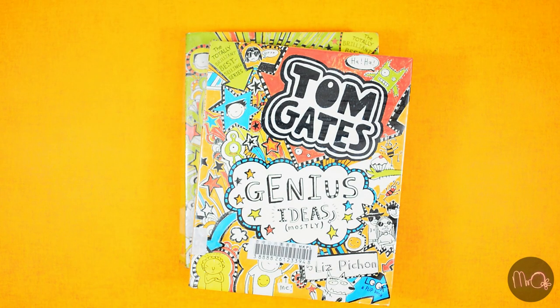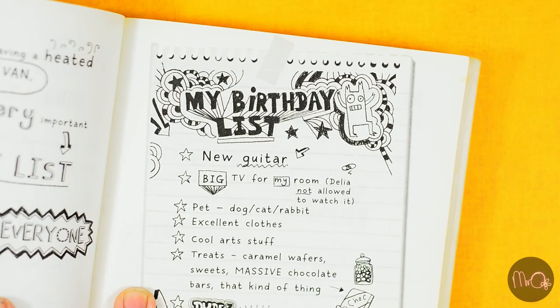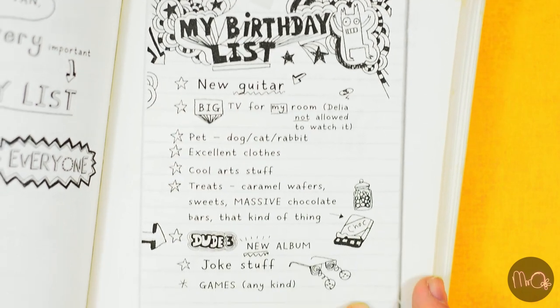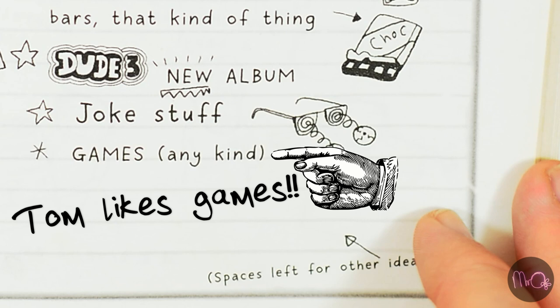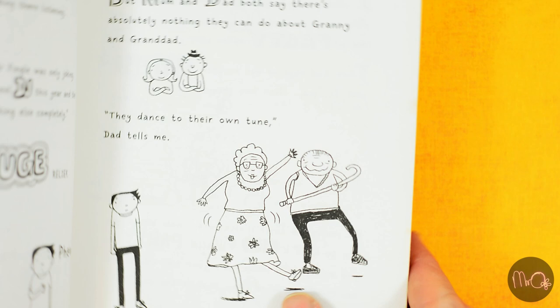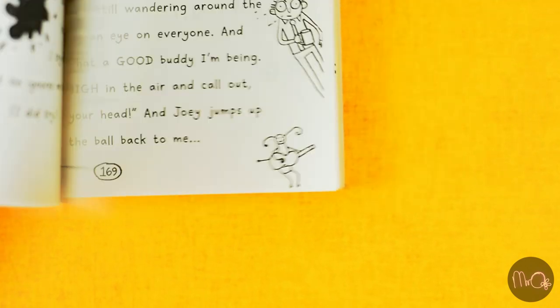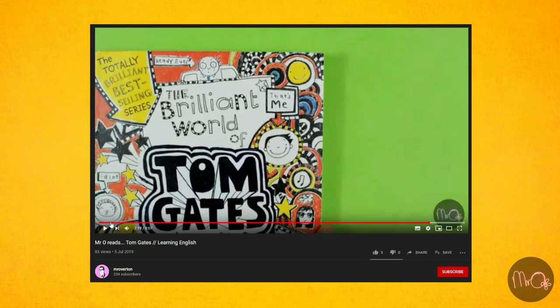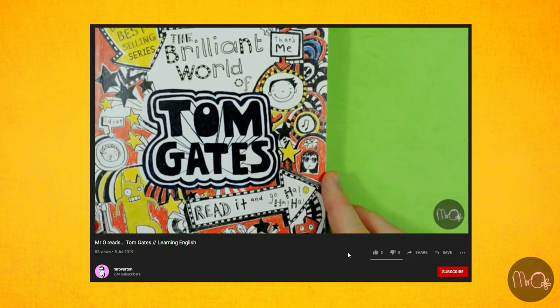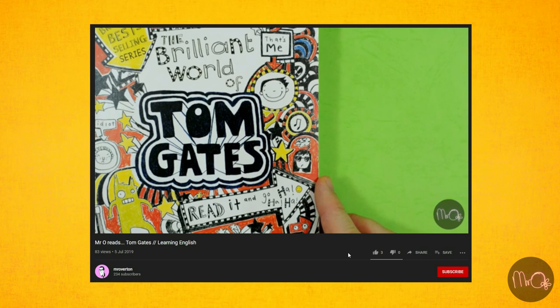They are books three and four in the Tom Gates series. Book three concerns Tom and the lead-up to his birthday and another one of those school discos. Book four is about the lead-up to sports day and also the talent show where Dog Zombies will be playing. The Tom Gates books are pretty easy to read — if you like reading diaries or doodling, I absolutely recommend them.